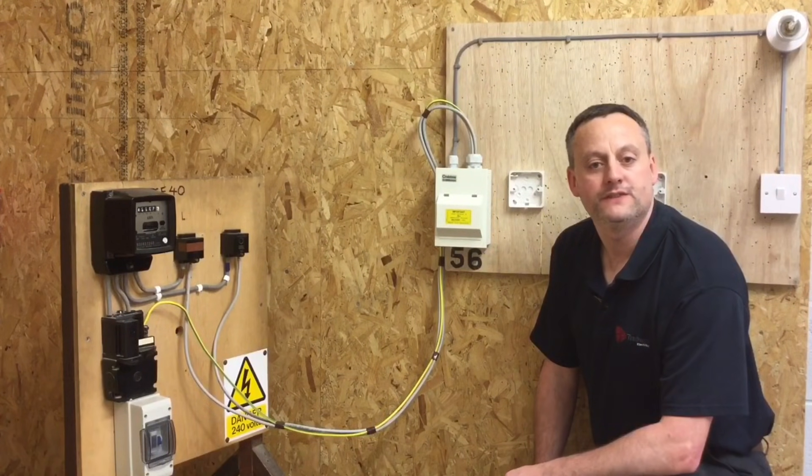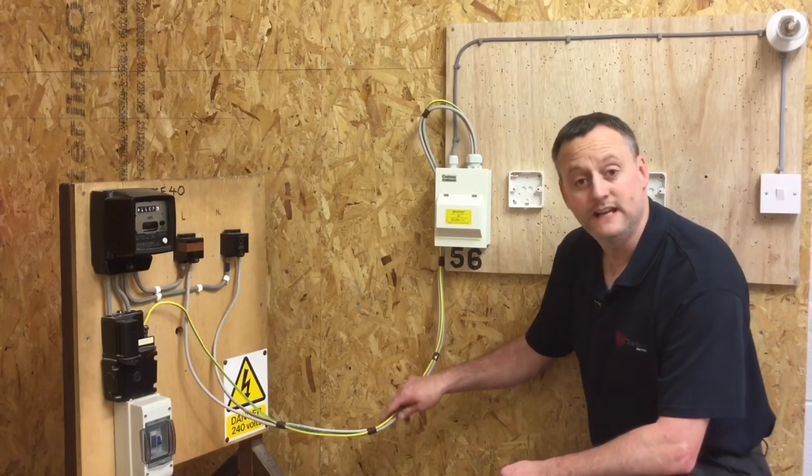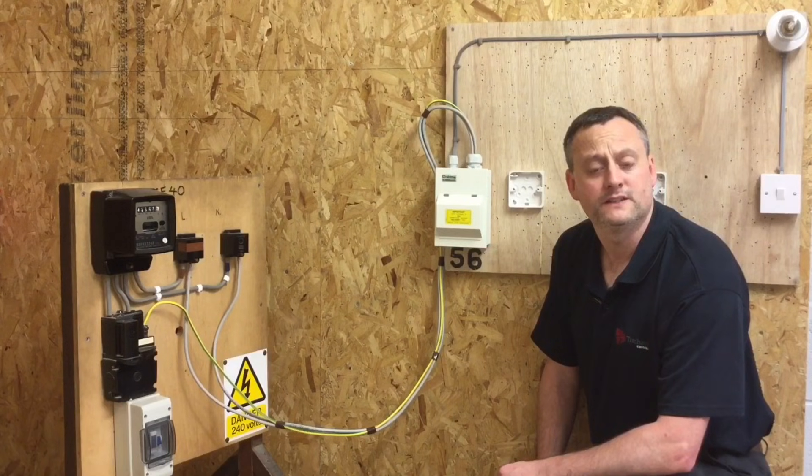We've completed our continuity of CPC test, which also included polarity, and now we're moving on to our insulation resistance test. Our tails are connected to the supply authority's metering equipment and importantly its earth. However, the supply for the installation is still isolated.